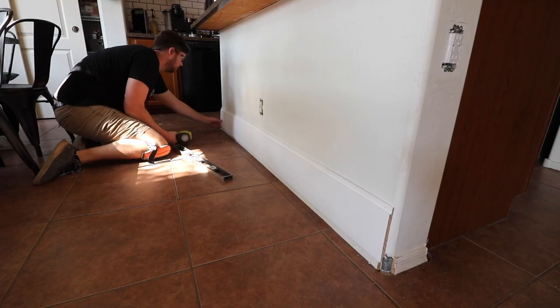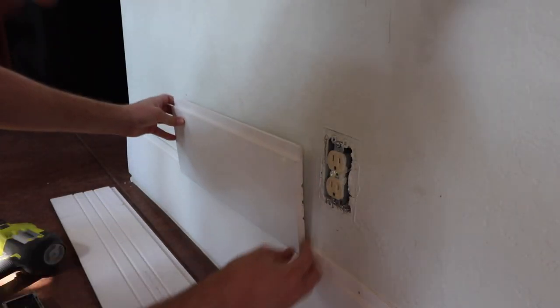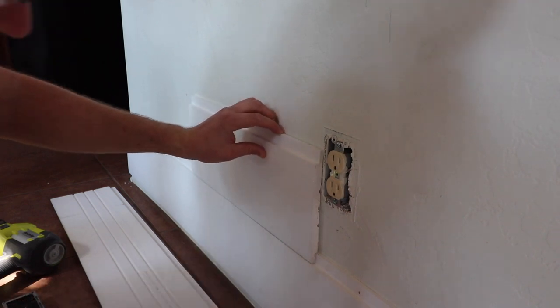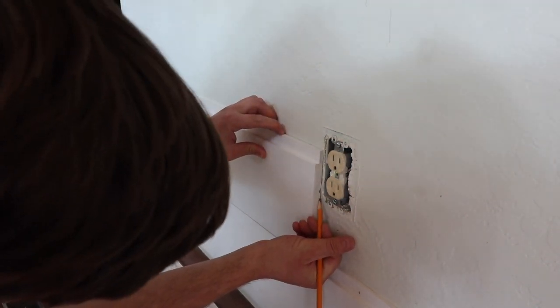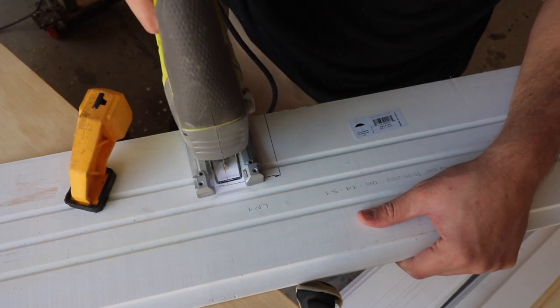Using 18 gauge brad nails into the tongue of the board and into studs that I've already marked off. When you come across any outlets, I like to use a scrap board and mark exactly where that's going to go on the board so that I can mark it on the piece that I'm going to use and cut it out.